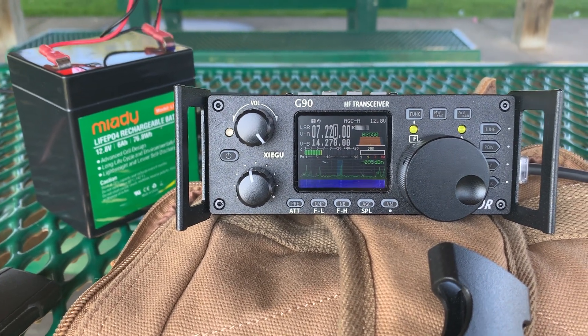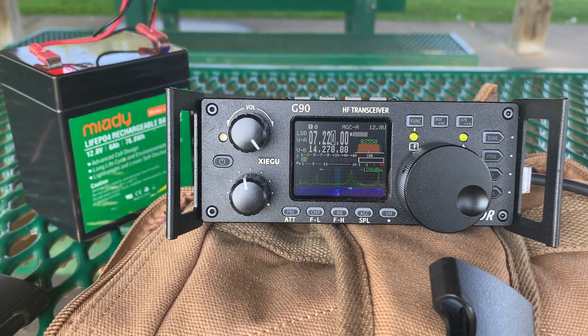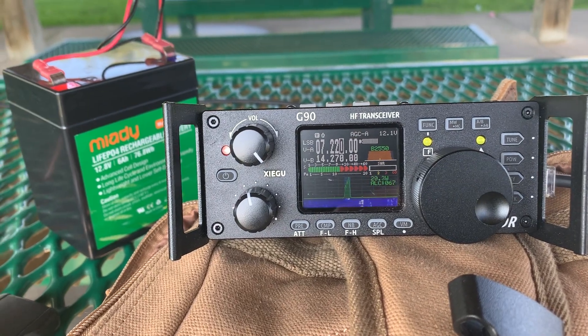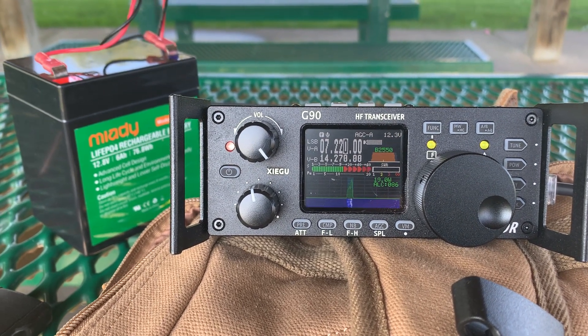Kilo Charlie 8, question — where are you? This is Kilo Charlie 8 Zulu Kilo India. Zulu Kilo India, is that correct? Roger, roger. Kilo, we got you 5-5, 5-5 here in New York. Thank you, you are 5-7 here in Ohio, over.